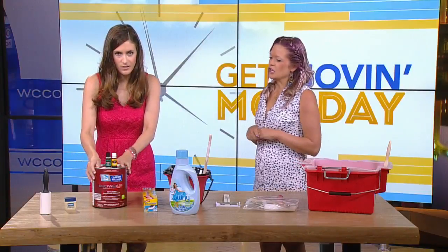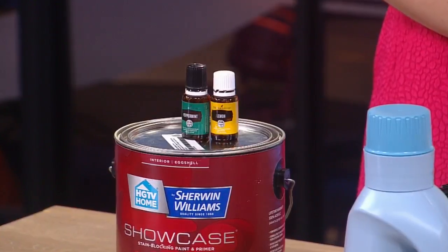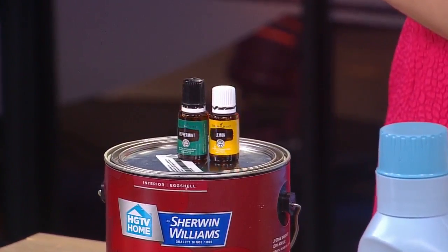Paint can give you a headache or smell up the house. So just put a couple drops of essential oils into your paint and then you won't smell any of that oil-based paint. That is so nice.